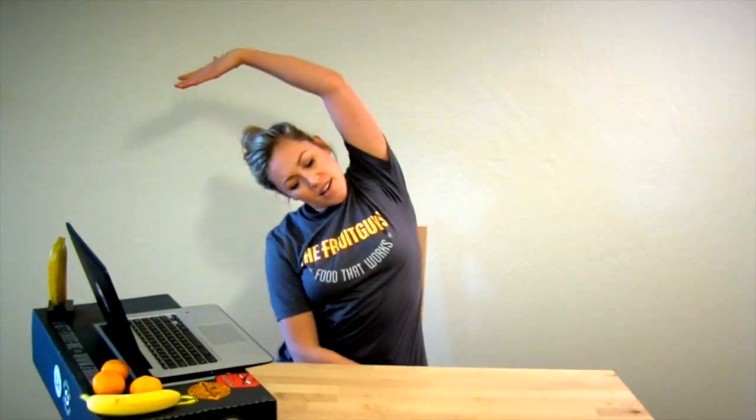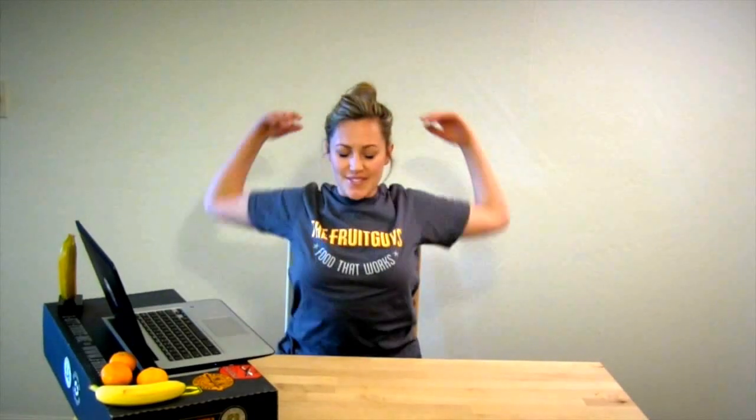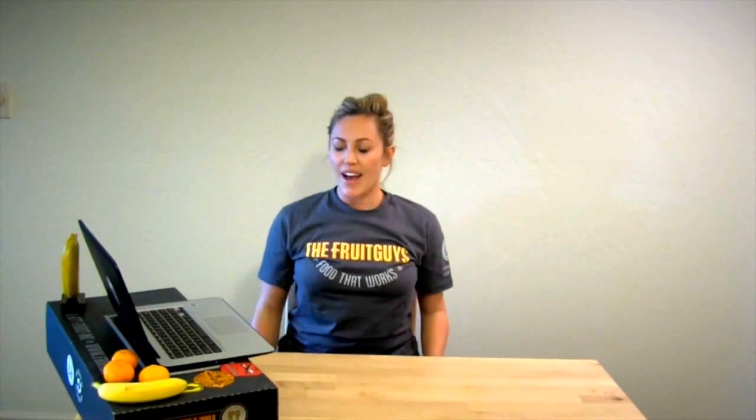Then circling all the way around and up — my left arm over my left ear as I cross the right hand across my lap, back through center. Other side: left arm towards right thigh, right arm up and overhead. Then roll those shoulders up, back, and down. Release my neck, release my shoulders.